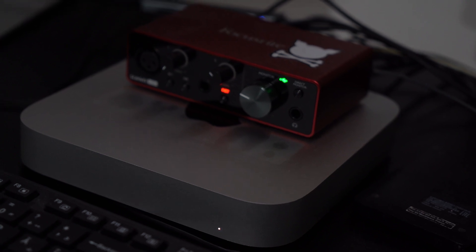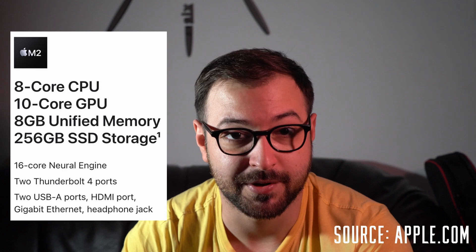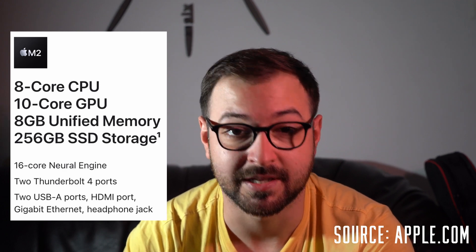This is just an overview, a first impression. I didn't have a lot of time to spend on testing it — I'm still transferring stuff from my old machine. We'll go through the unboxing, setup experience, and then do some testing: video editing in DaVinci Resolve with 4K XAVC from my Sony A7 II, and Studio One recording at 32-bit, 48,000 Hz with effects and export. This is the base version — 8-core CPU, 10-core GPU, 8 gigs of RAM, and 256 gigs of storage, which I believe is shameful.